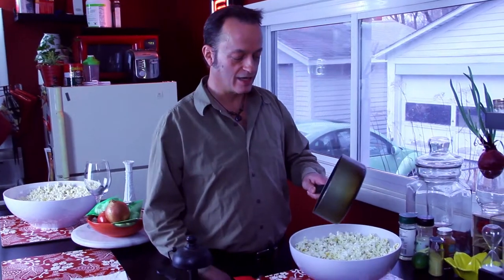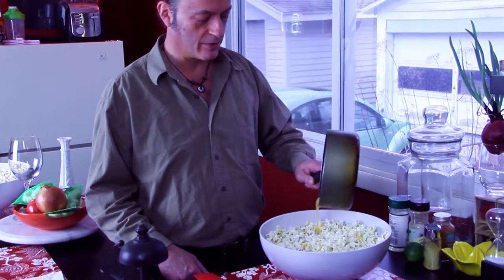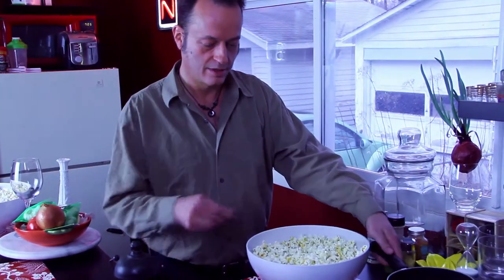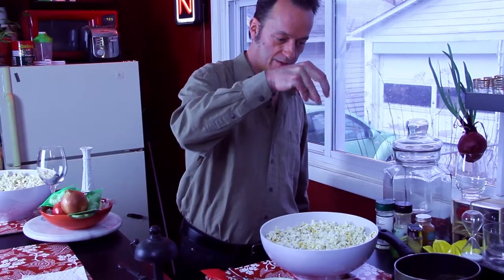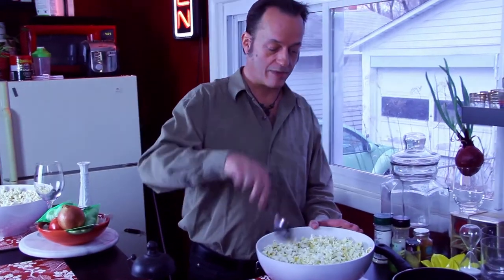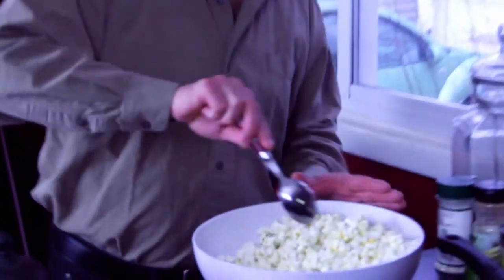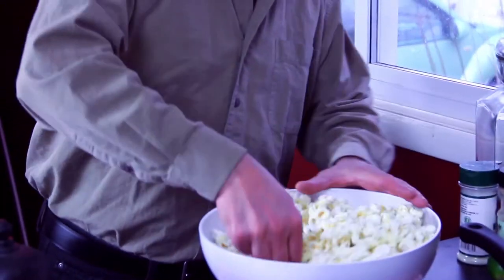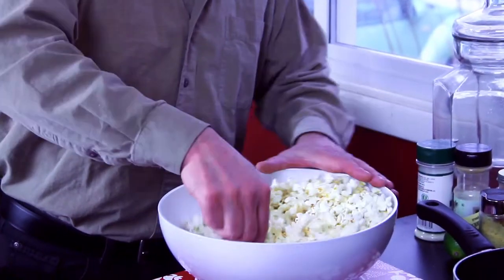Now that you have your honey and your butter combined and nice and bubbly, you just take maybe a third of it and drizzle a third of it over the popcorn. Take a little salt, sprinkle it on top, and then this is the technique: you use the spoon to paddle it, but you start from the outside of the bowl and pull in and slightly rotate the bowl as you're mixing it. This will give you a much more even mix and distribute that topping a lot better.